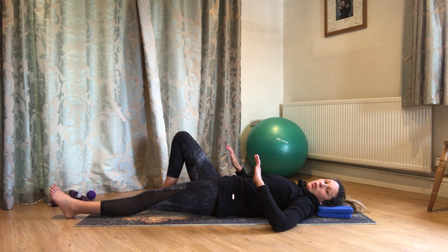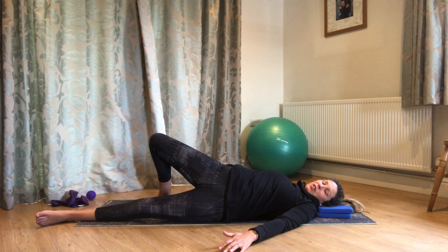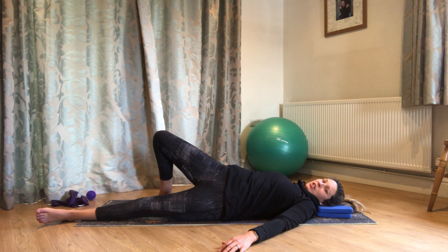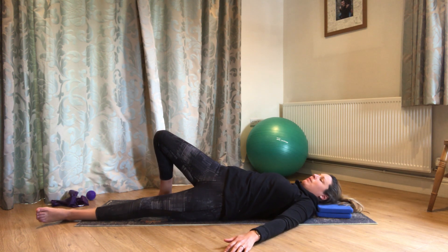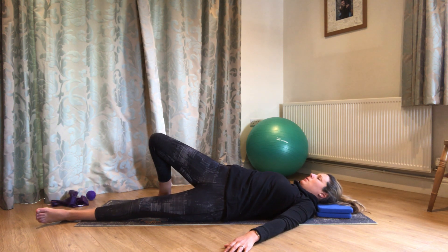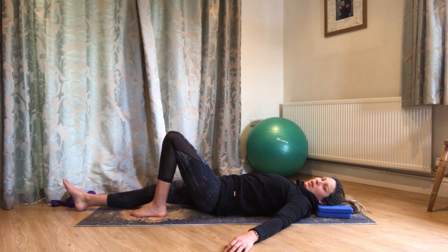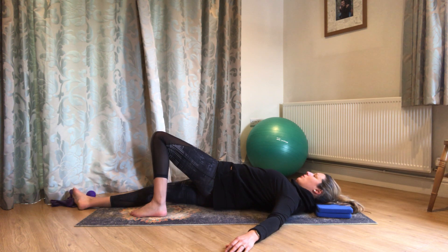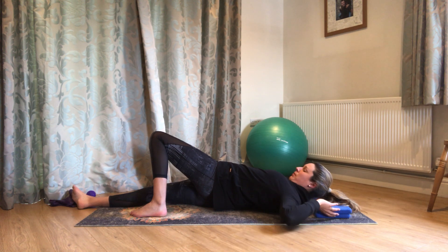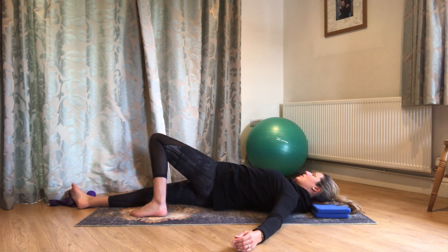It doesn't matter how far you come — just work really gently, really slowly, feeling your way into the movement. It should feel like a nice stretch; if you're not sure, just come away from that. You should get a nice opening through the front of that hip. Let's go one more on this side, come back to the centre, switch the legs over — same again. Just pushing into that foot that's on the floor so the hips roll across, one side of your bottom comes up away from the mat, and you roll over onto that straight leg a little.